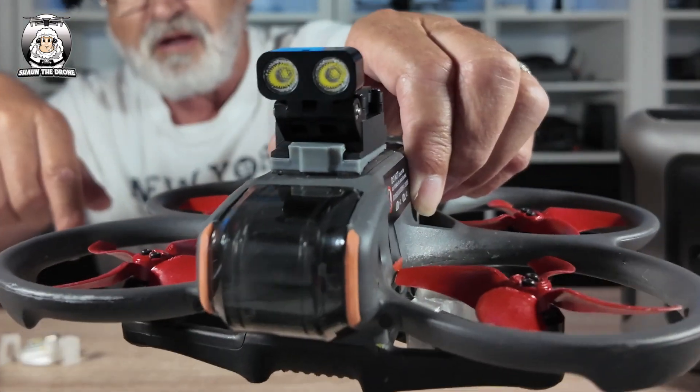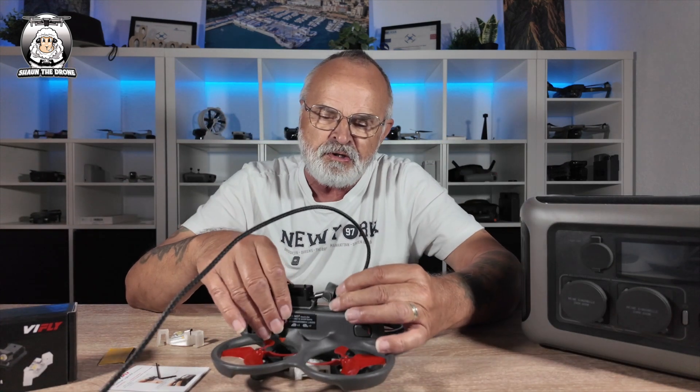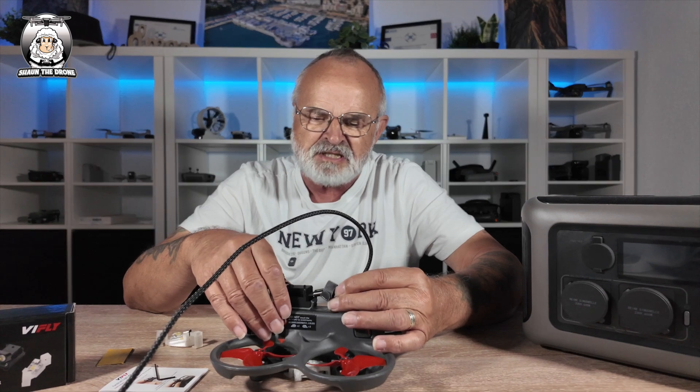Just to give you a close up of that. At the back there, if you plug your cable in, you can charge it that way. I think it takes just about an hour to charge up. It's pretty bright — I'll show you in a moment.